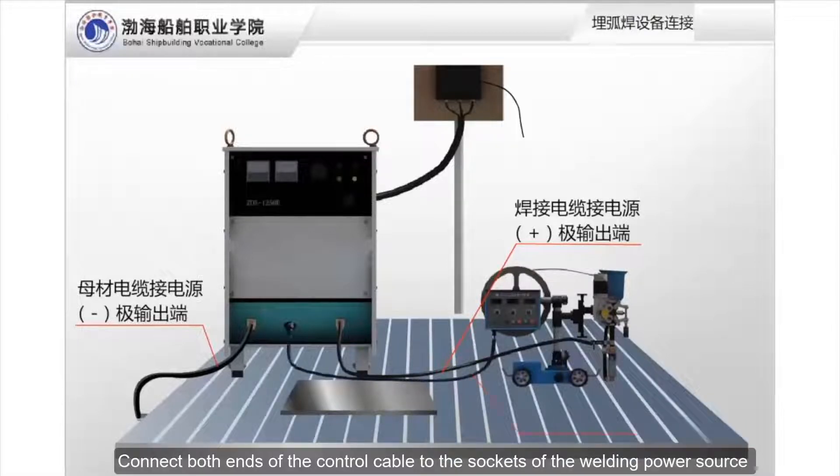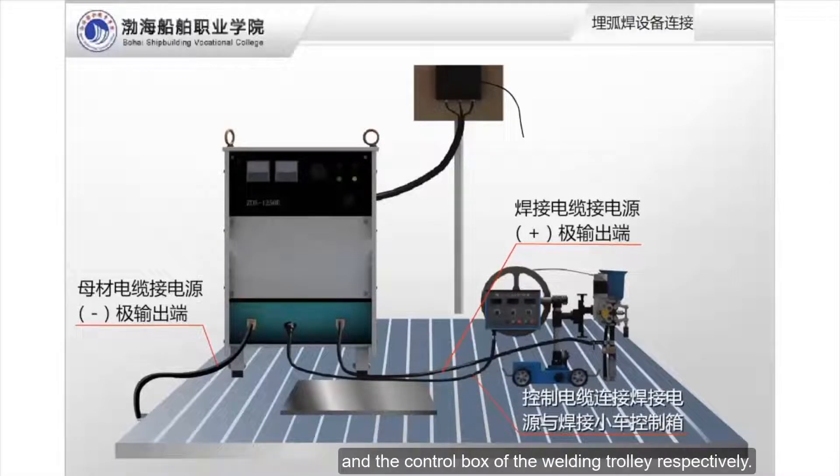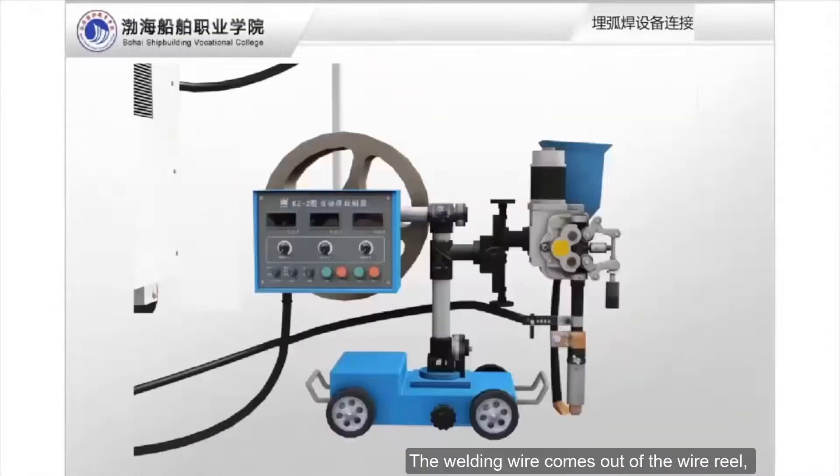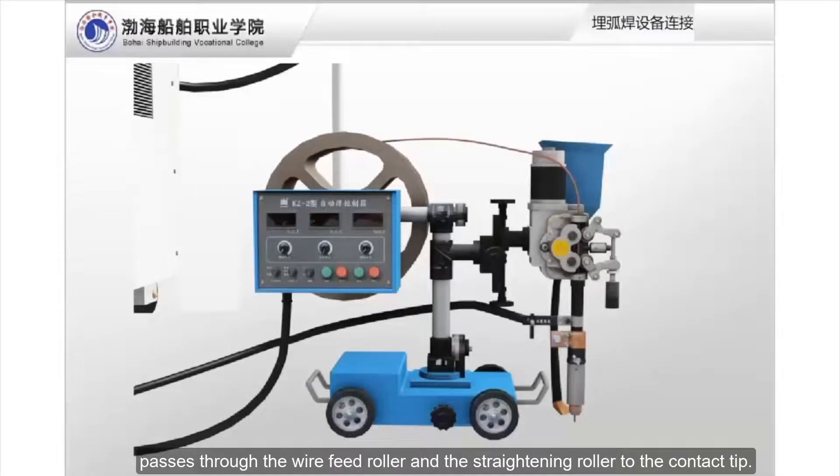Connect both ends of the control cable to the sockets of the welding power source and the control box of the welding trolley respectively. Then install the welding wire: the welding wire comes out of the wire reel, passes through the wire feed roller and the straightening roller to the contact tip.